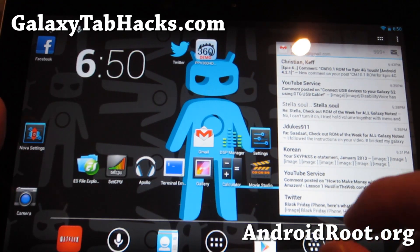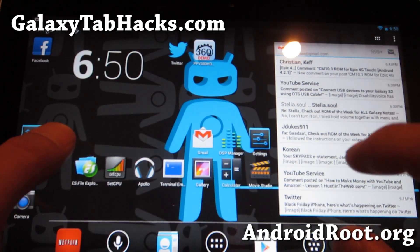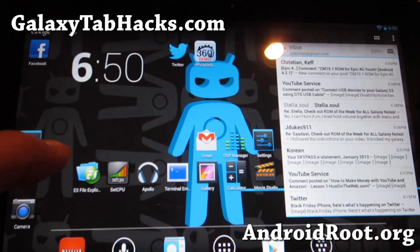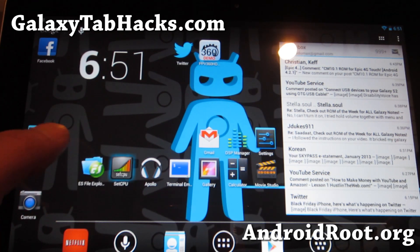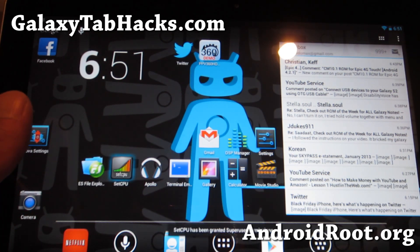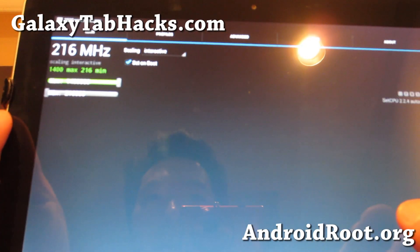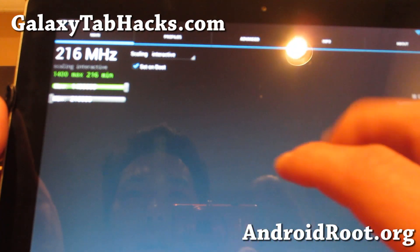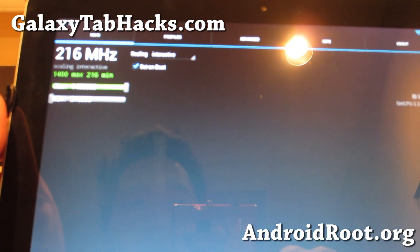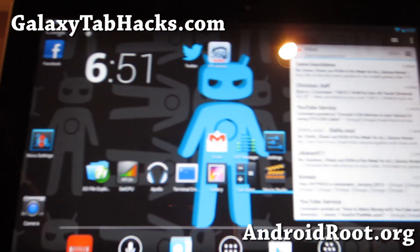As for settings, there's no performance settings on this one. This is an experimental build but it's going to be official pretty soon. I installed SetCPU to get overclocking — I recommend you do the same. Set it on interactive, set it on boot. Speed is not too bad; it's just slightly laggy.